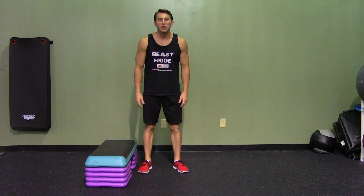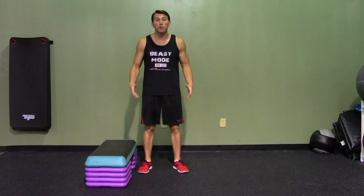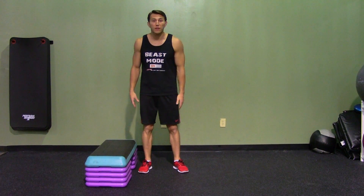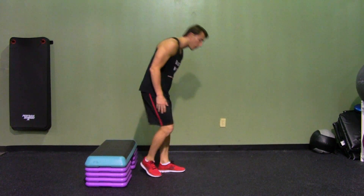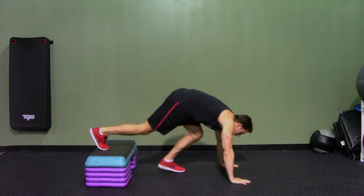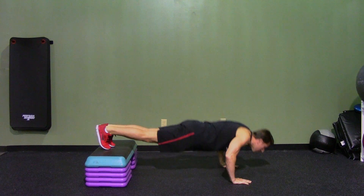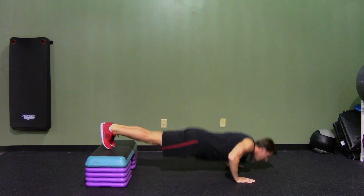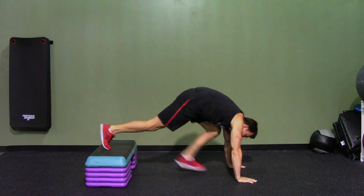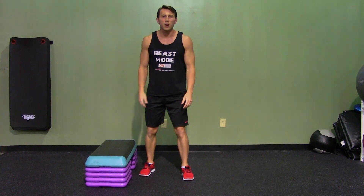An elevated ballistic push up is a great way to add extra resistance to a ballistic push up, so this is definitely an advanced movement. I have my steps set up to about 12 inches off the ground. Keeping my abs tight, hands are shoulder width apart — nice full push up, jumping at the top of the movement, making sure I'm not letting my butt sink throughout the movement. That is the elevated ballistic push up.